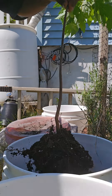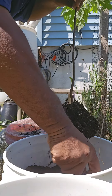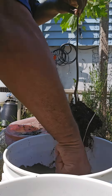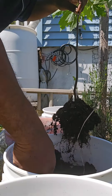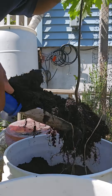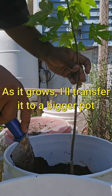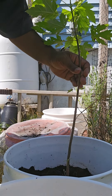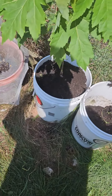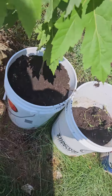I'm going to put it in this bucket right here. This is an empty bucket I used to have potatoes in. We got it planted in the soil so I can control its growth.